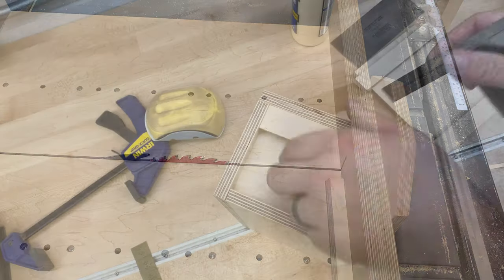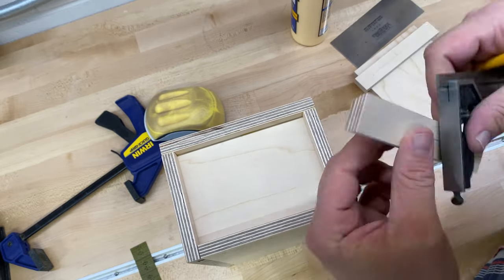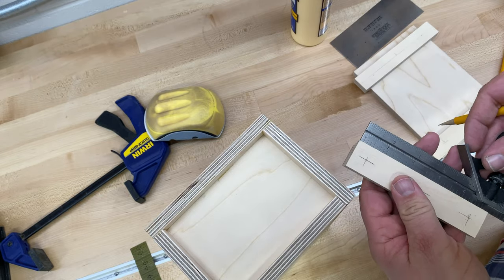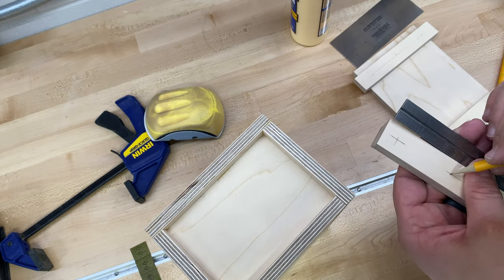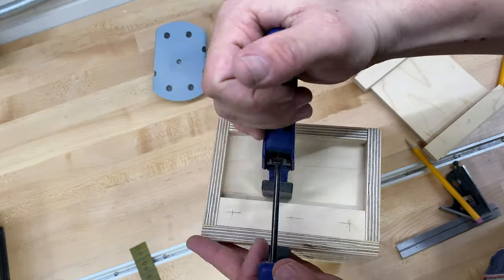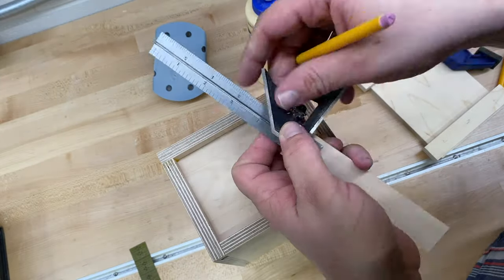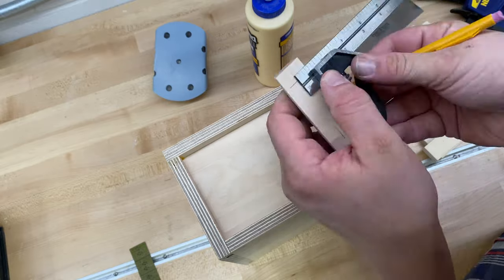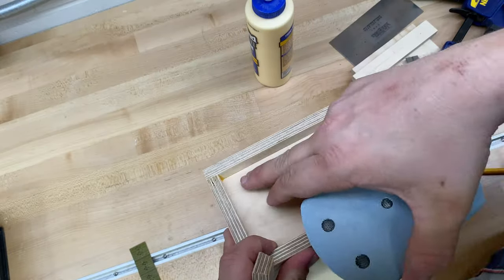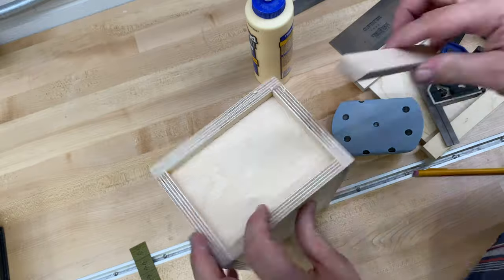Once I'm satisfied with the fit of the handle I can go ahead and mark my nail locations. I use a squeeze clamp to make sure the piece doesn't move while I nail it into place. There was a little glue squeeze out so I went ahead and used a chisel to chamfer the edges to make sure my piece would sit nicely.